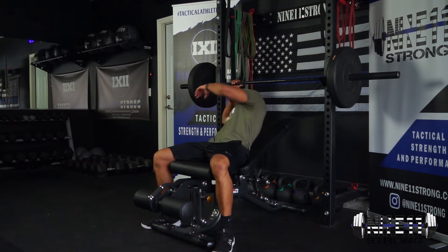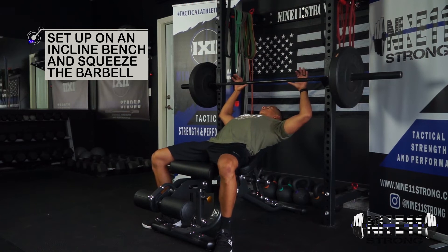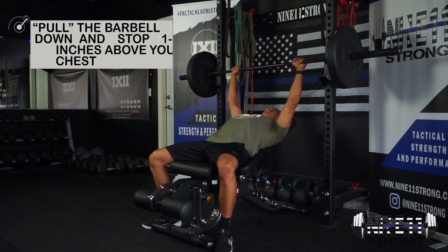Make sure your hands are nice and even on the bar, feet are planted firmly, total body tension — squeezing the bar. Press up.